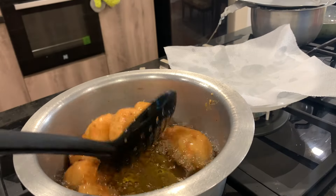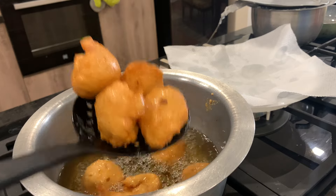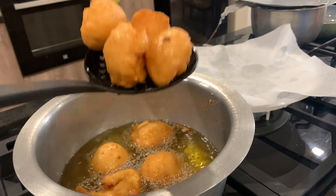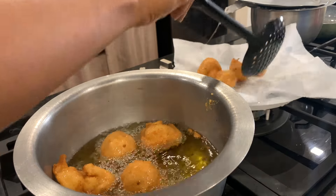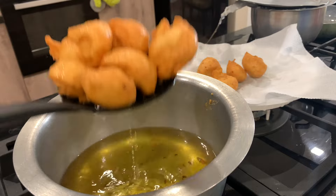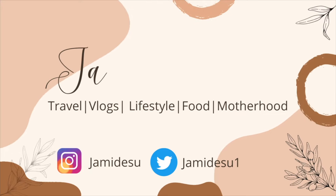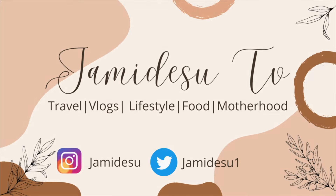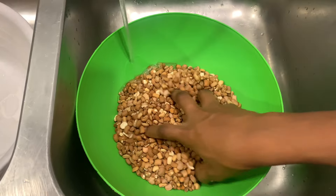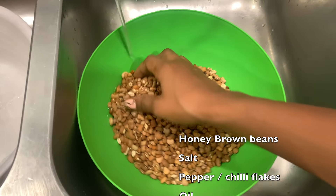Hello everyone, welcome back to my YouTube channel. My name is Jemila and you're on Jemila's TV. Today I'm going to show you guys how to make the Nigerian delicacy akara. If you don't know what akara is, they're kind of like savory beignets that are very popular in Nigeria. For this you'll be needing beans, onions, pepper, salt to taste, and oil.